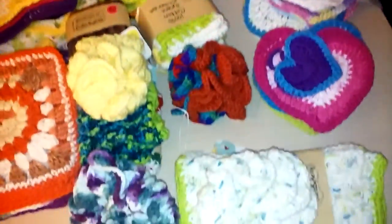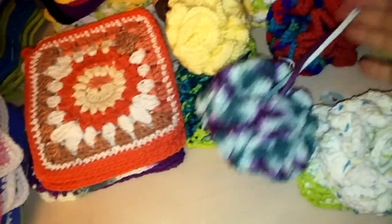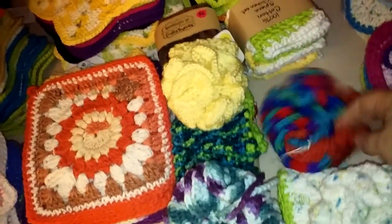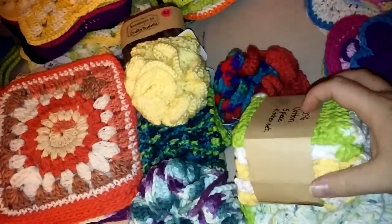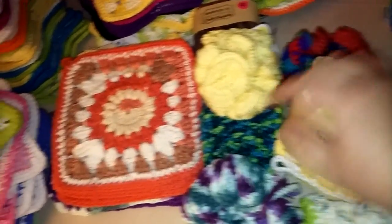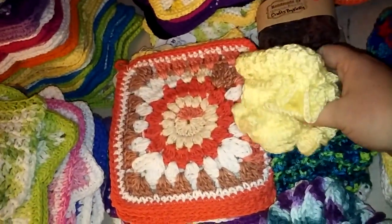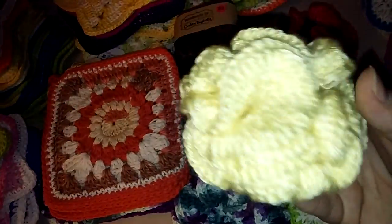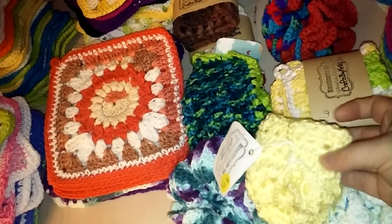Okay, I'm back — my dogs were barking. Anyway, these are little bath poofs. These are left over. This one says it's a five-piece set, so it's got four dishcloths and probably a matching potholder. This one's a little baby poof and it comes with a little dishcloth.